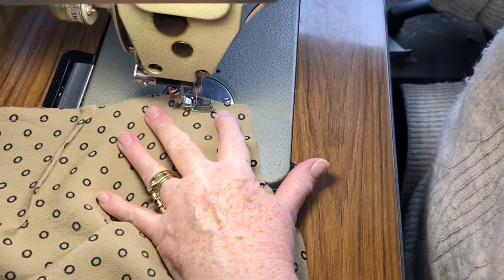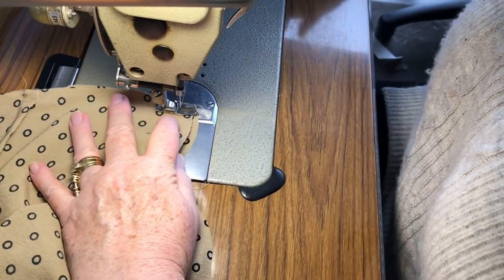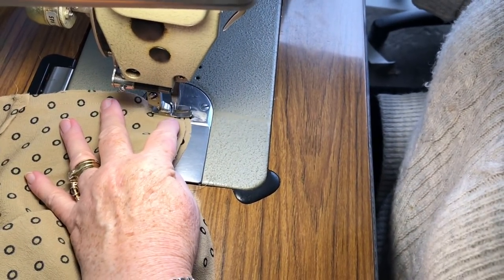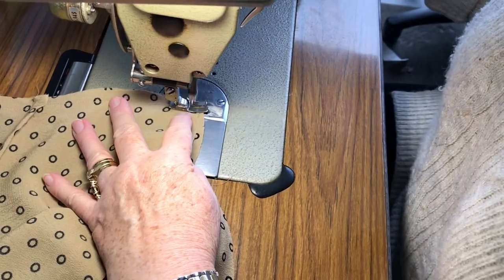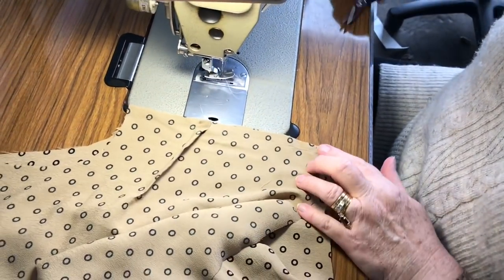Only on the wearer's right will you have this little hole. The wearer's left will be sewn all the way through. It's a wrap, so backstitch. And then do the same at the bottom at the next nick. The wearer's left will have no hole — just the wearer's right.